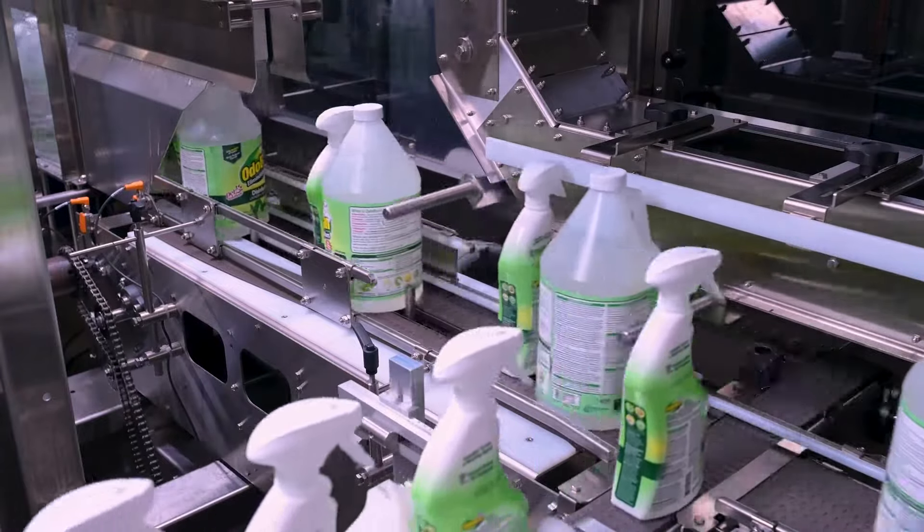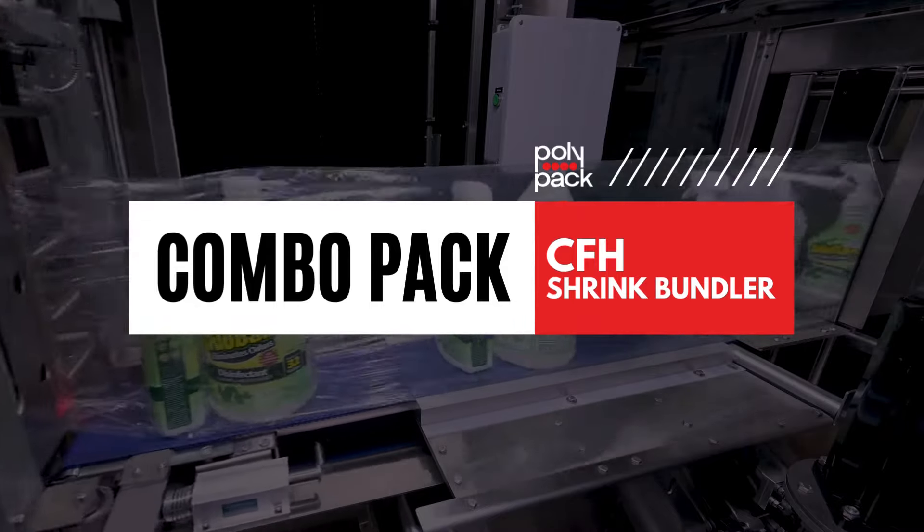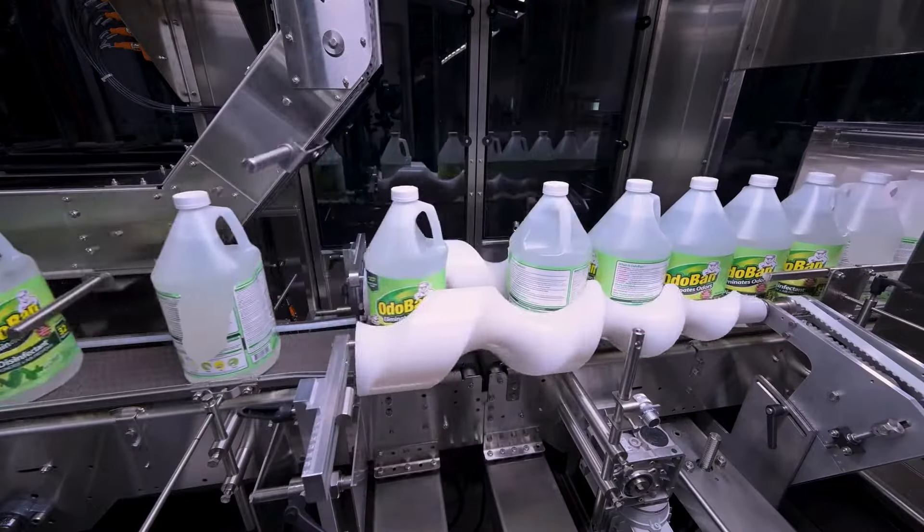Looking for the perfect solution for retail combo packs? PolyPak's shrink bundling machines are designed to handle various bundle sizes with ease.